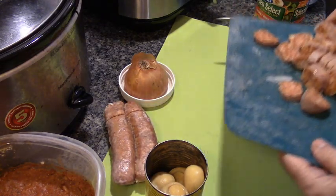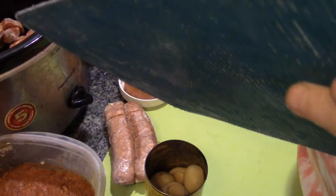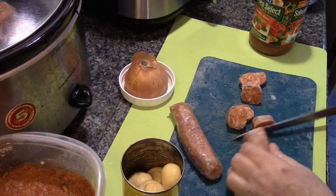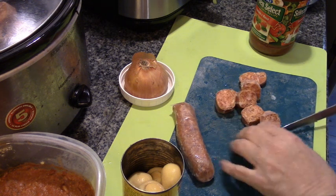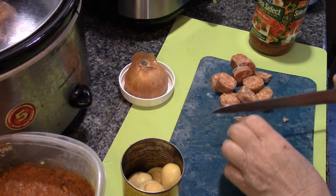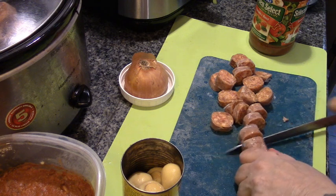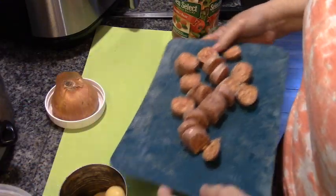Let's start by putting these in the crock pot so we can turn it on. When you get a special on something like this, I could probably make two meals out of this — two sausages in a stir fry over rice and pasta. But I don't want to deprive my husband of his favorite food group — meat. So we'll get these into the slow cooker.